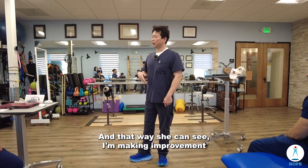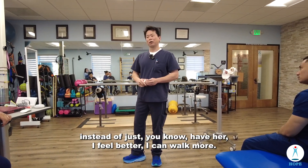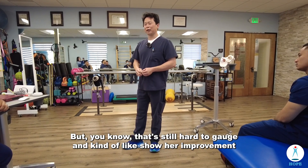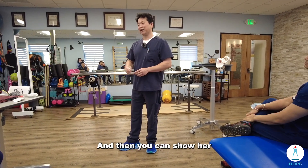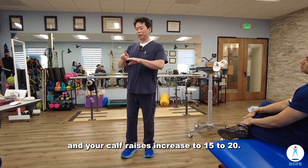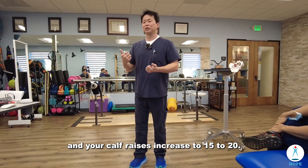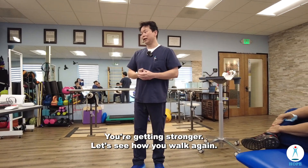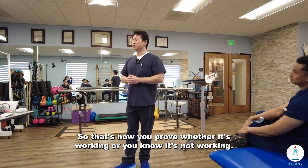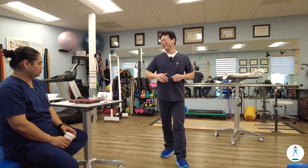Her heel raises can increase from 7 to 15 to 20, and that way she can see she's making improvement — instead of just saying 'I feel better, I can walk more,' which is hard to gauge. You can show her: see, your girth measurement is back and your calf raises increased to 15 to 20, you're getting stronger. Then we can document by taking video — that's how you prove whether it's working or not.